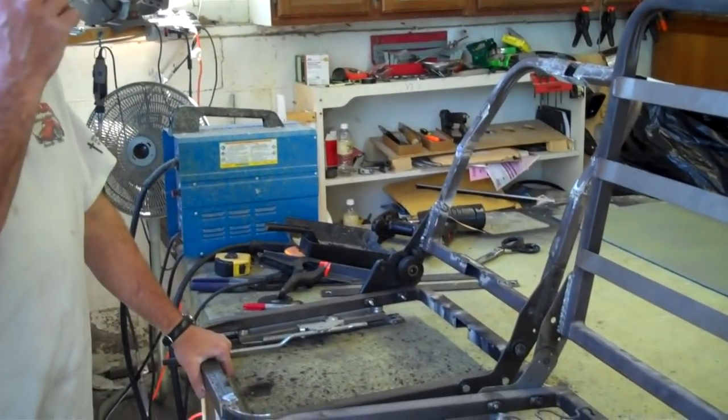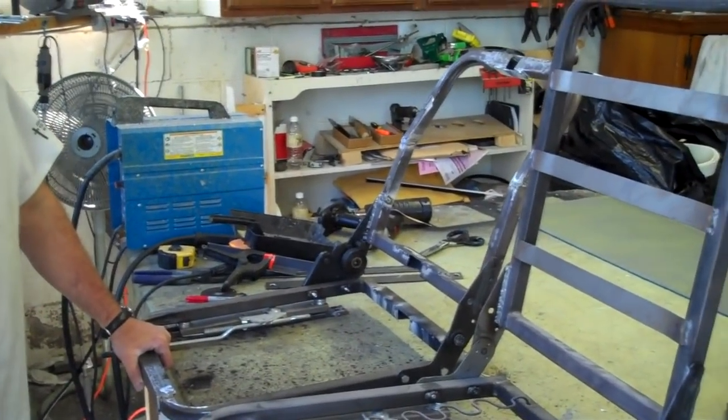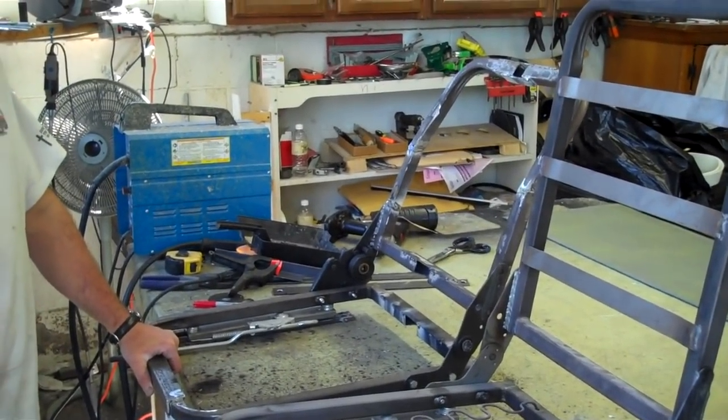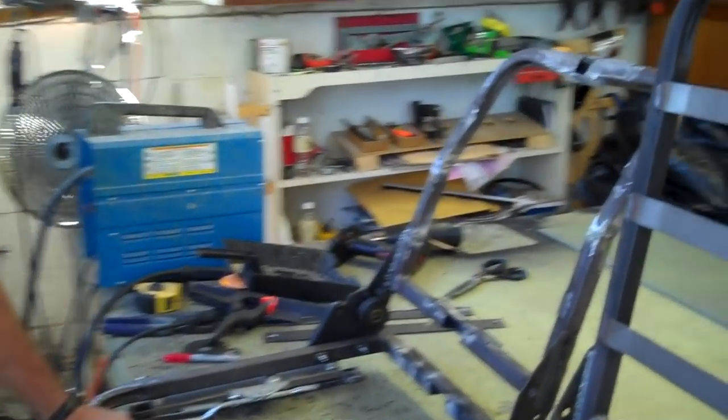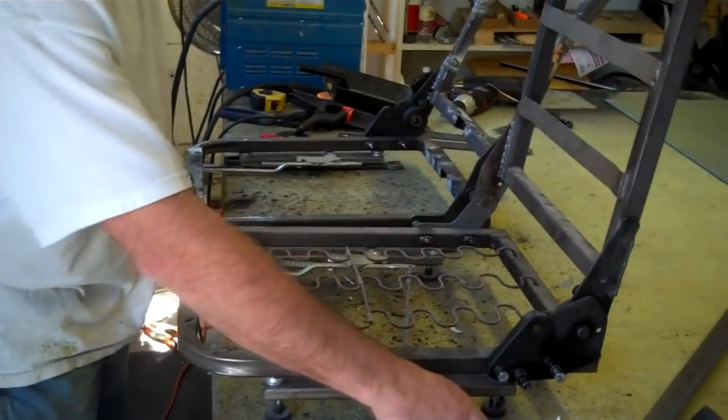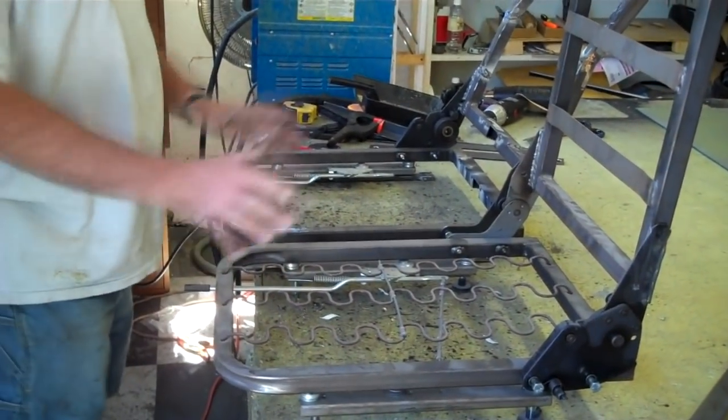These are the seats for the '61. You're not going to just take a seat and try to stuff it and cuff it and make it go in there — you're actually doing a bunch of welding. Tell me what you're doing there. Yeah, we're custom making this thing. This is just a set of seat frames that you can buy, sort of like a universal style.